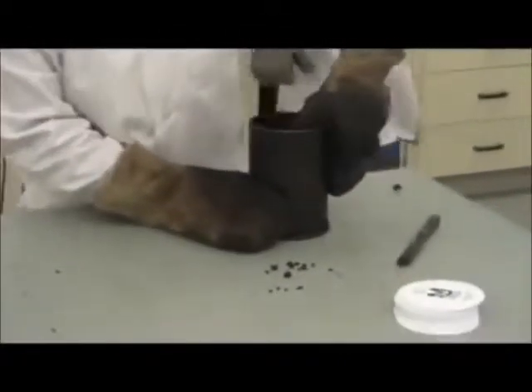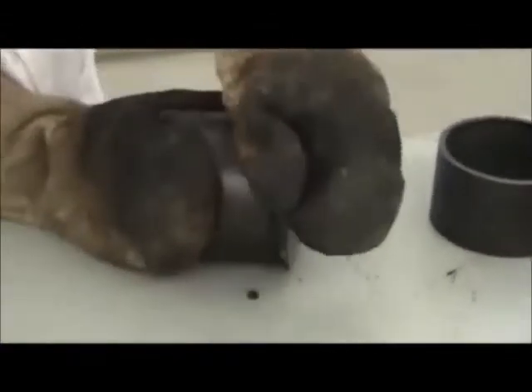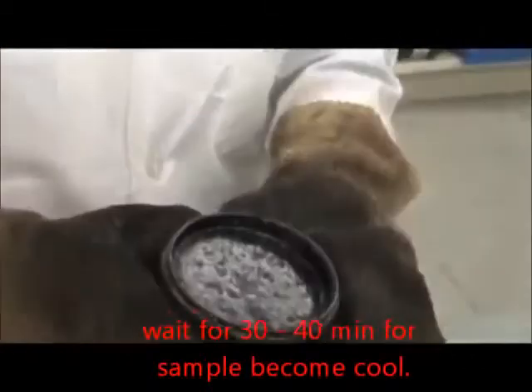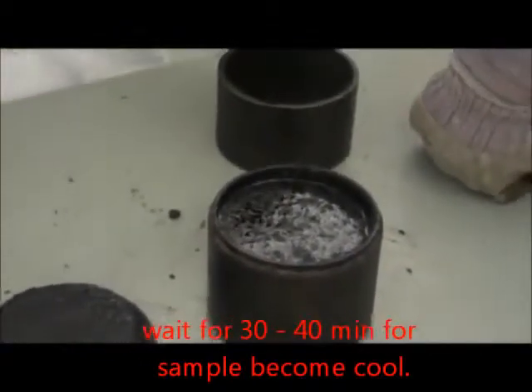Your sample has been compacted. Disassemble your mold. You have your compacted sample here — this needs to cool for about 20 minutes. If it's cold outside, as it is in the winter, you can cool it outside.